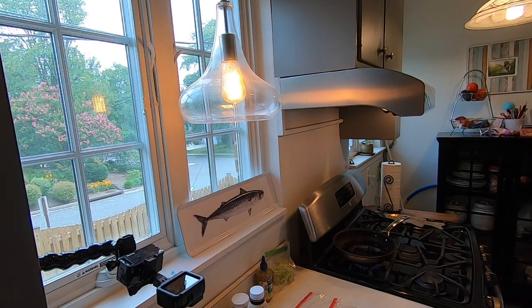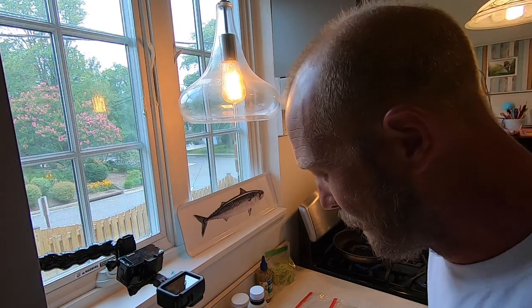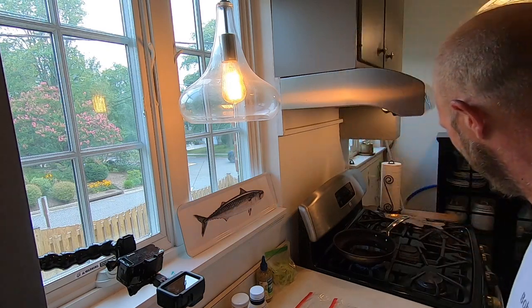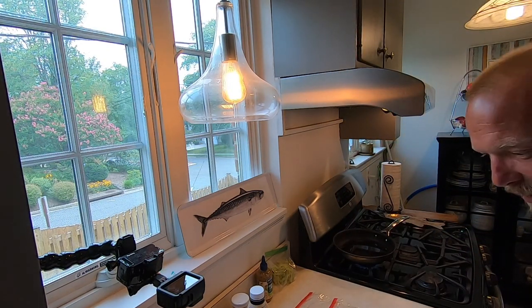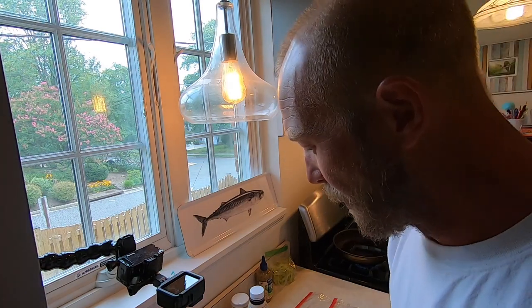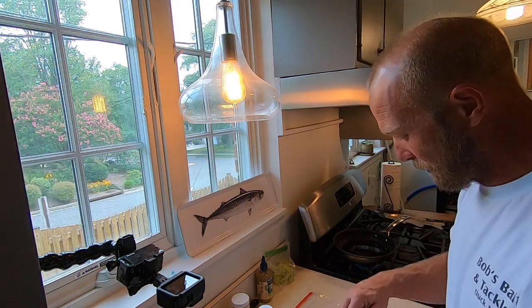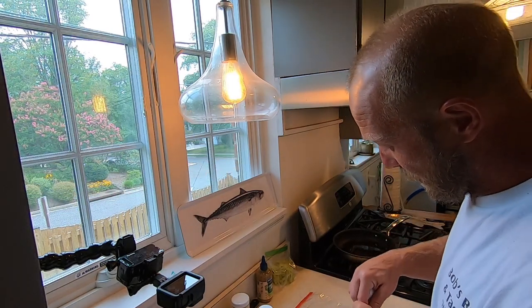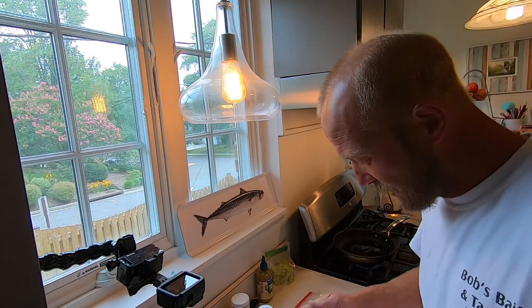I've got my bluefish cut out. I've got my oil going. One thing I want to say is that you always want to make sure you get that oil super hot — not super super hot, but nice and hot — because that first piece will get really soggy. So I'm gonna get my egg and milk — this is like my egg wash.